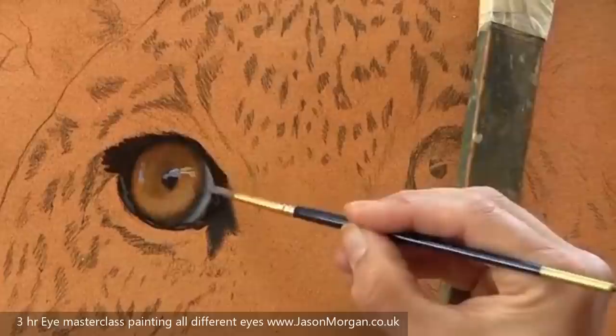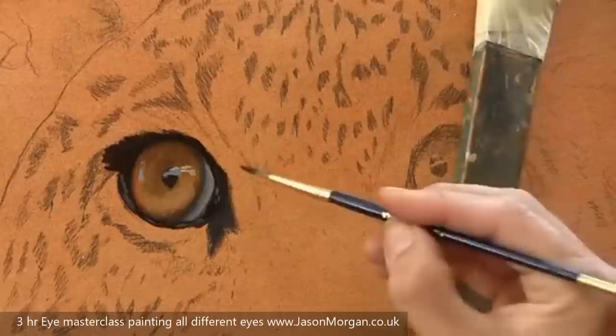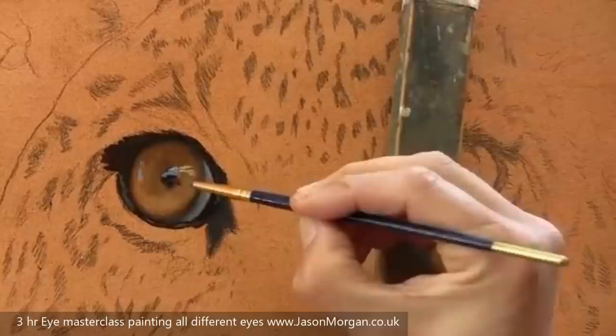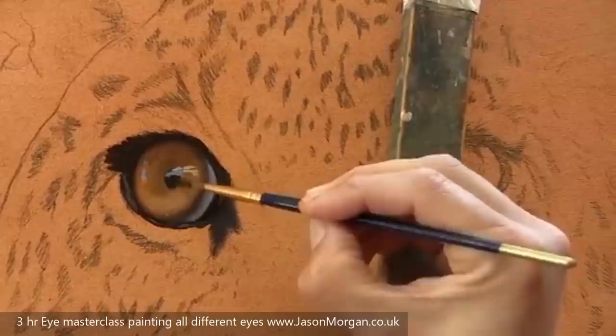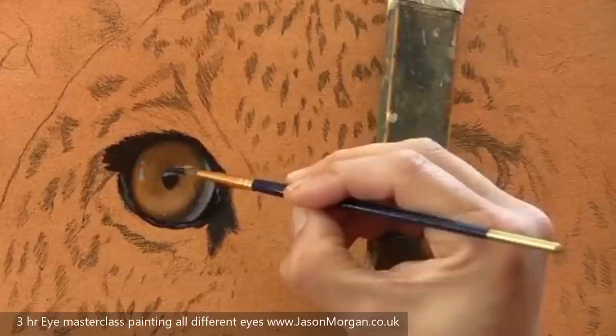Now I'm looking at the eye as a whole and assessing which areas need to be adjusted. Re-establishing the shape of the eye and the shape of the pupil. Blending the edges out a little bit just to make them look a little bit fuzzy rather than too sharp and too cut-out looking.